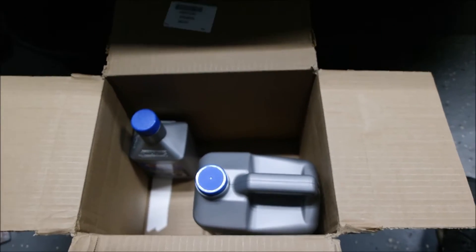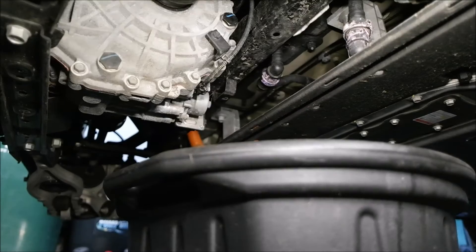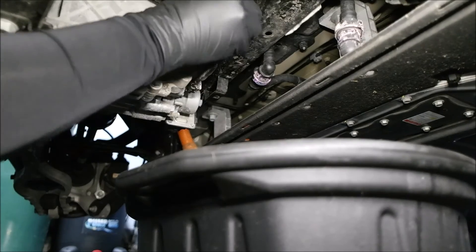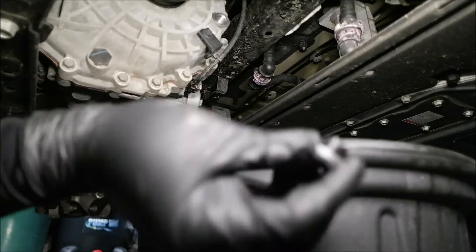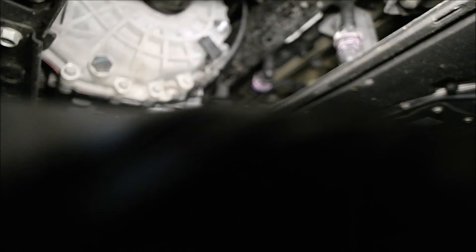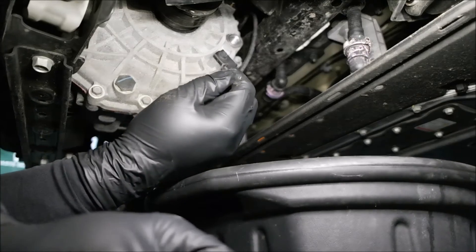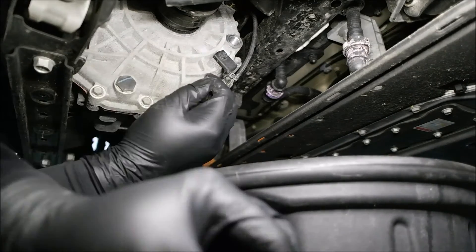The other thing is I'm going to be towing with this car, so I want to make sure I get a more heavy-duty fluid. I've already loosened the fill plug — like I said, this is the fill plug — so we're going to take that off. Just so you know, this is a 24mm bolt.